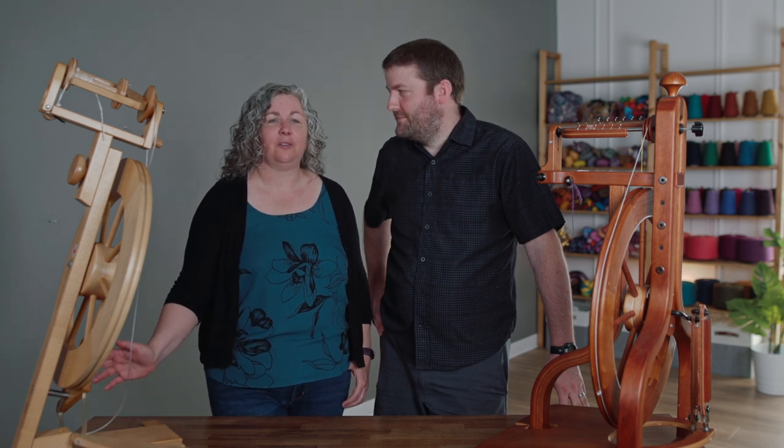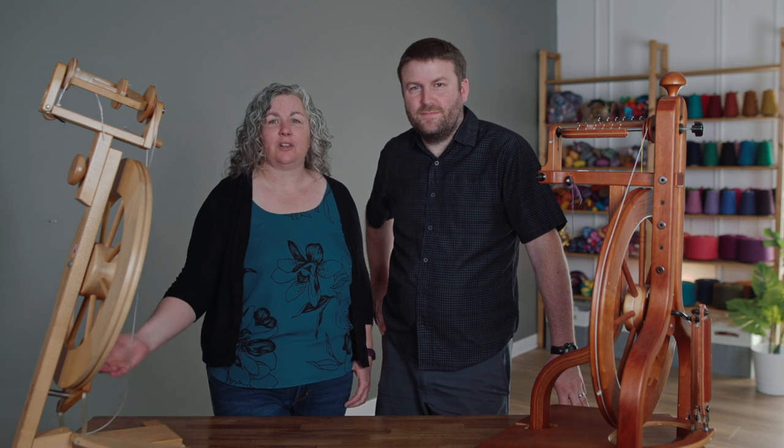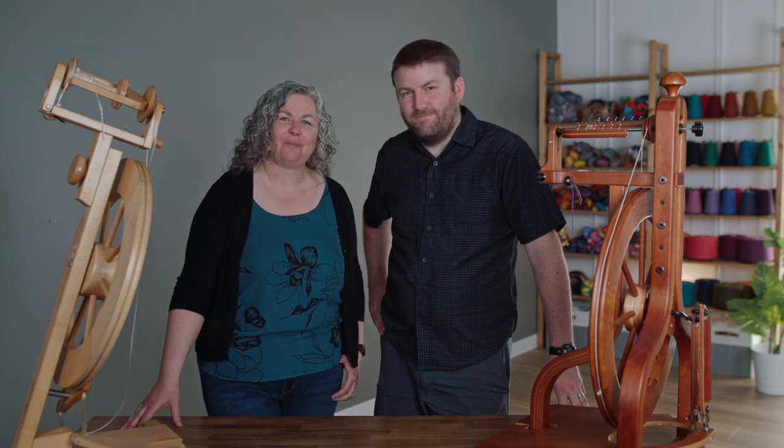Thank you so much for joining us today. We hope you found this video informative and that you learned something from it. You can find us on Instagram as Crafty Jacks, on YouTube as the Inquisitive Crafter, and you can also find spinning videos on the School of Sweet Georgia. Have a wonderful day and we'll see you next time. Bye for now.